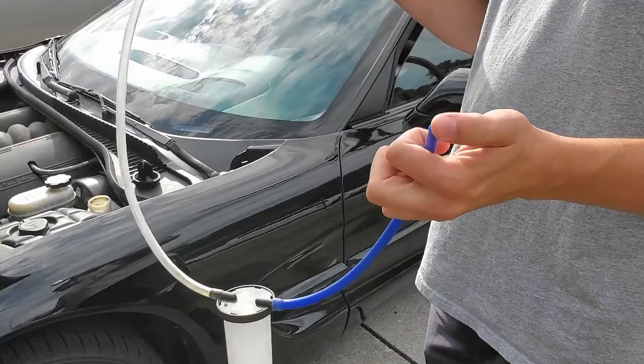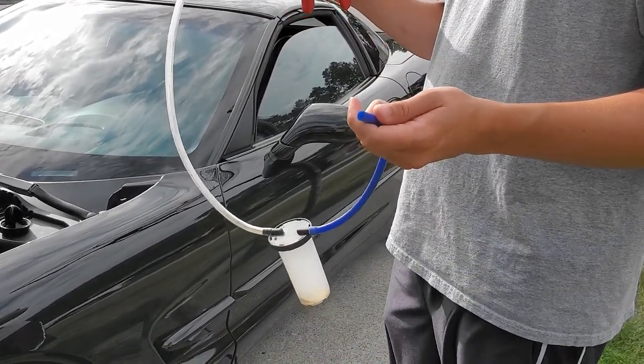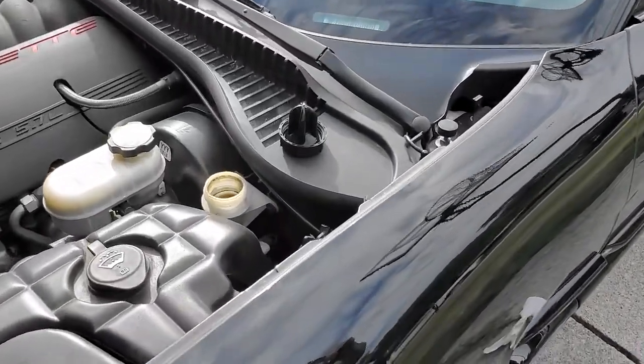So we're gonna work on getting this exchanged right away. What we're gonna do is use this contraption here, which is a vacuum pump, to suck out the old fluid. We're gonna put in new fluid, pump the clutch about 50 times or so, and then put in new fluid, check it, and keep swapping it out until the fluid turns clear.